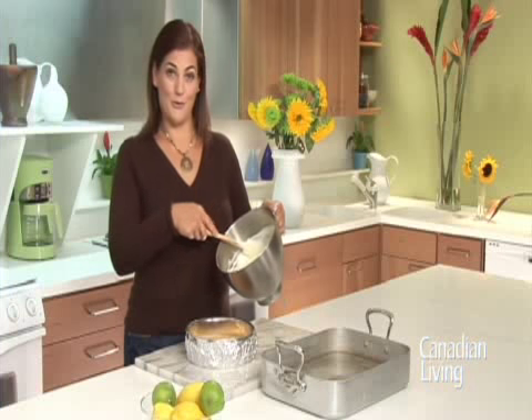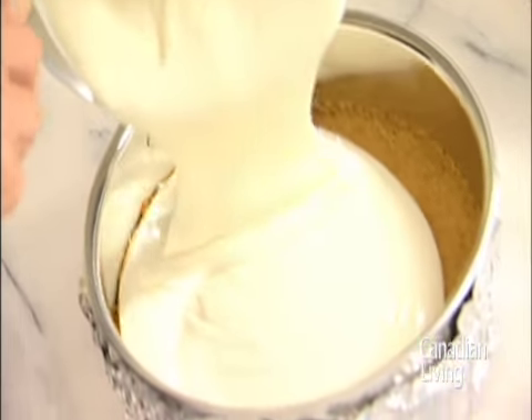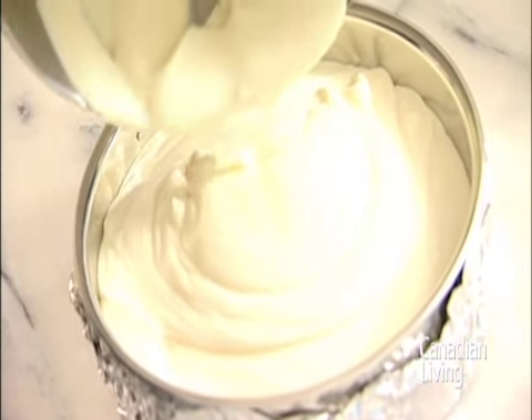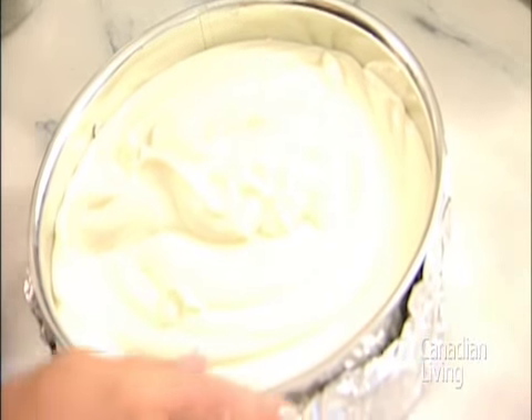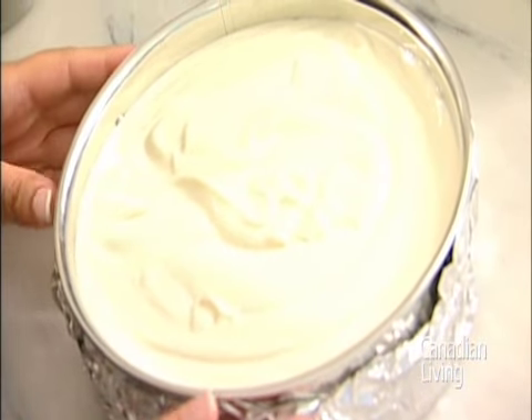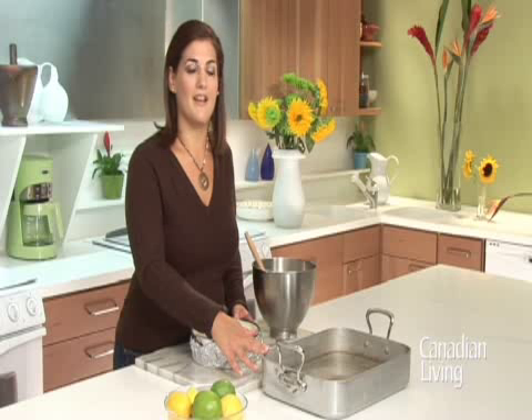Pour the cheesecake filling over your cold crust. You're going to bake your cheesecake in a bain marie. This just means you're taking a roasting pan and filling it with about half an inch of hot water. The indirect heat is going to keep your cheesecake moist and creamy.